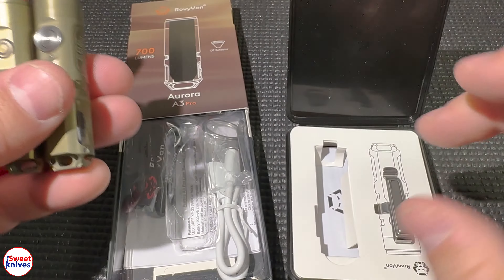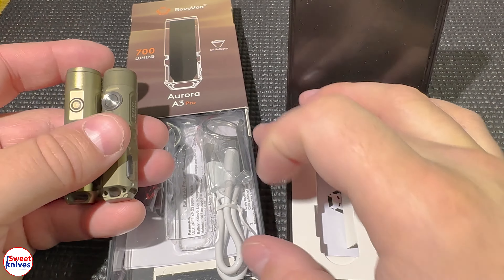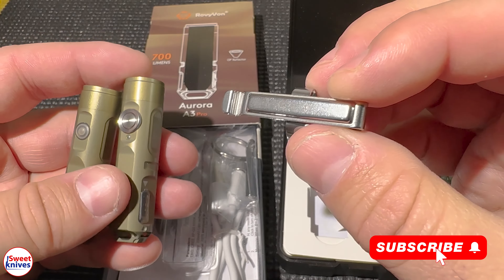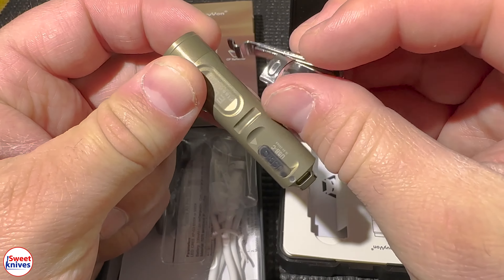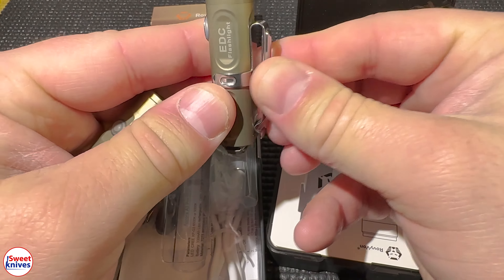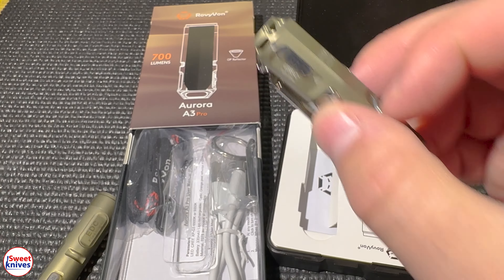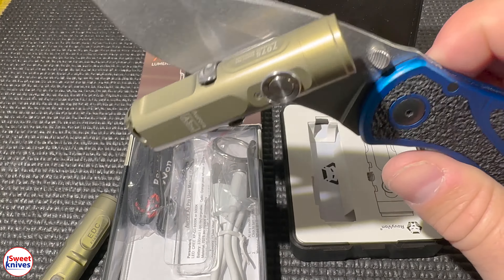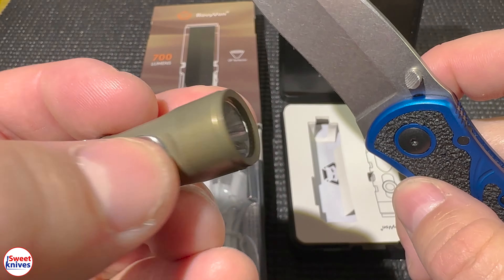On the old one they just give you a regular clip — nothing special about it at all. This new one is actually magnetized, so a huge benefit to this clip is that you can attach the light to anything metal. I'll put the clip on and demonstrate — you can attach this to literally anything that's metal, which is a really nice feature.